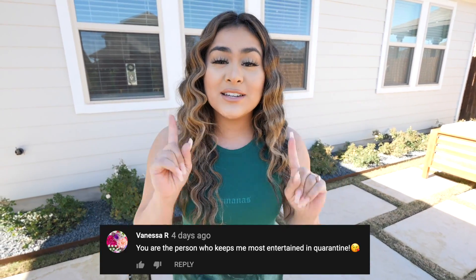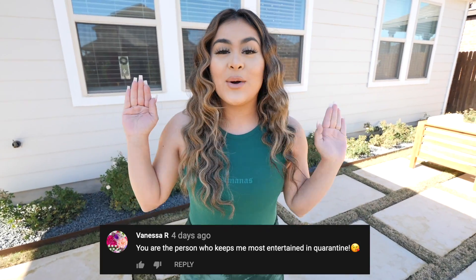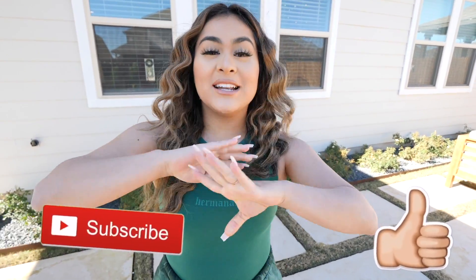Before we get started, I do have to announce the giveaway winner from our previous video — congratulations! If you didn't win, please don't be discouraged. You can still enter the giveaway — all you have to do is like this video, subscribe to my channel, and go to my latest Instagram picture and comment whatever you want for a chance to win one hundred dollars. Make sure to hit the bell so it notifies you every time I post.